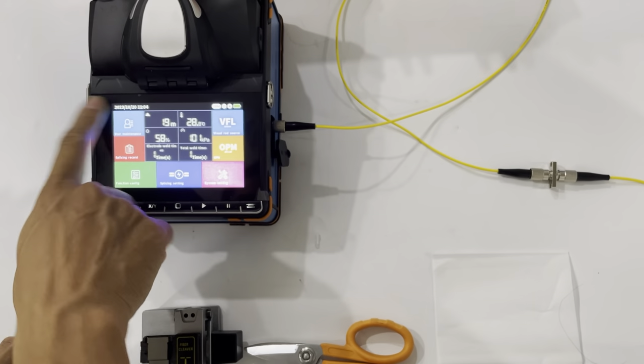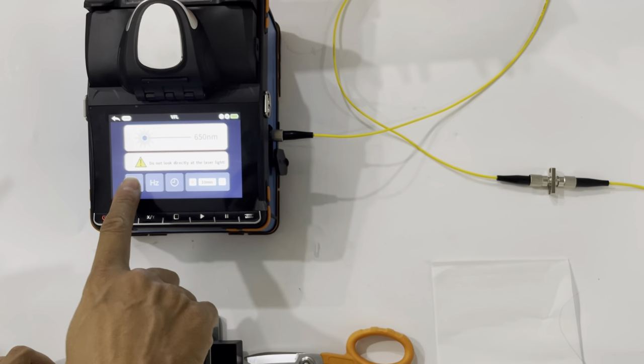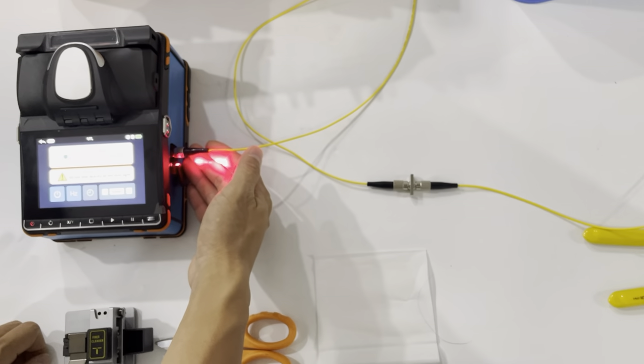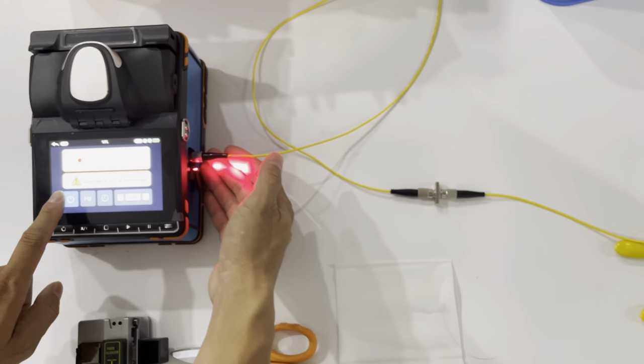And then we cut the fiber. We will check the visual — this is the VFL function, and the different working modes.